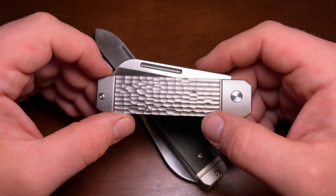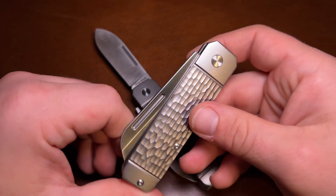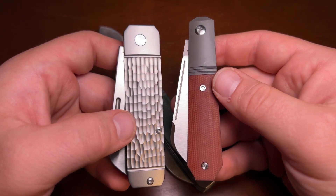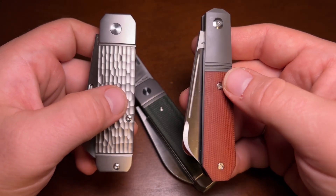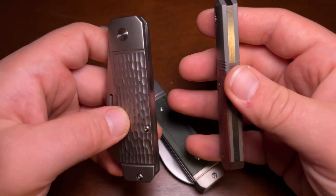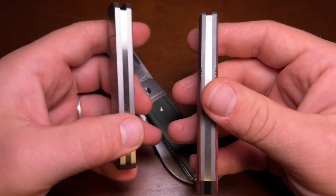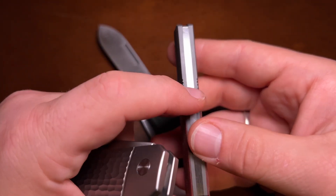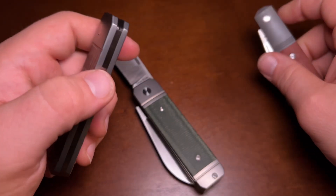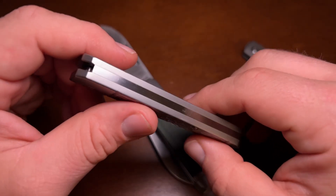I don't want blade wrap on a knife I'm going to carry and use, and I definitely don't want it on a collection piece that gets damaged every time you close it. Speaking of Jack Wolf Knives — the truth is those are a good bit more expensive, in the $275 to $300 range, whereas these are in the $150 to $200 range. The Jack Wolf Knives are finished a little differently and more finely. They have really flat finishing on the springs and liners.